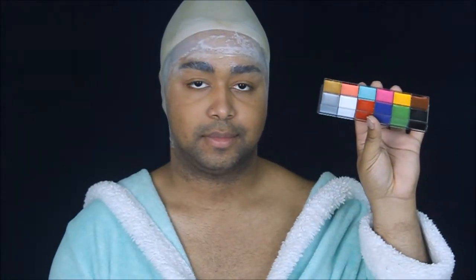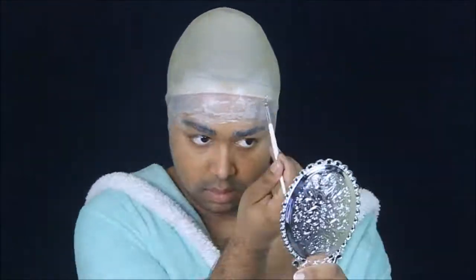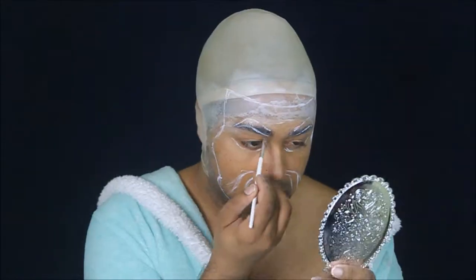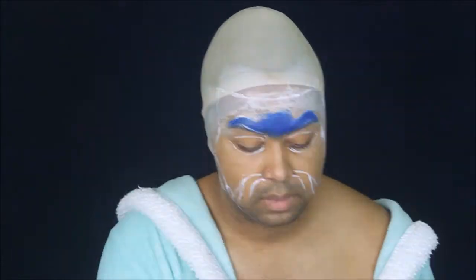Now that that's done, I'm going to go in with the Eye Magic Flash Color palette — it's an exact dupe for the Makeup Forever Flash Color palette, I just don't have Makeup Forever Flash palette money. I'm going to go ahead and take the white shade and sketch out the overall shape of the Magic Mirror mask.